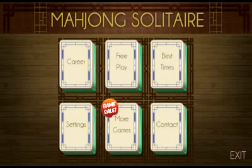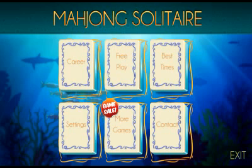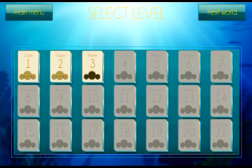Let's go into the settings and change the tile set to ocean. It changes your background and all the color schemes. And look — little fishes and all kinds of cool stuff.